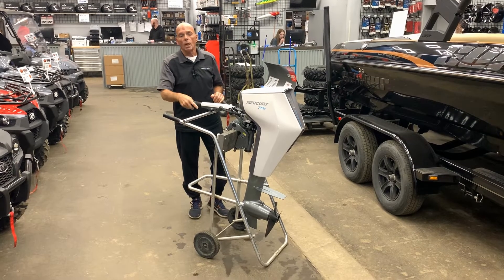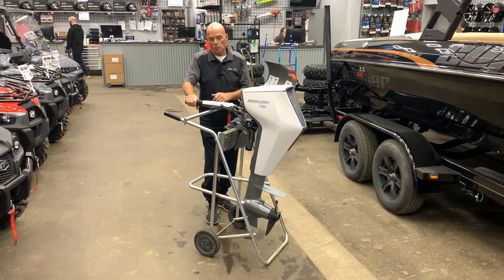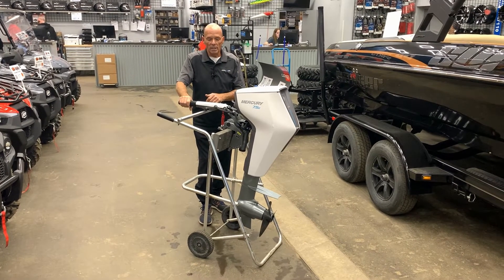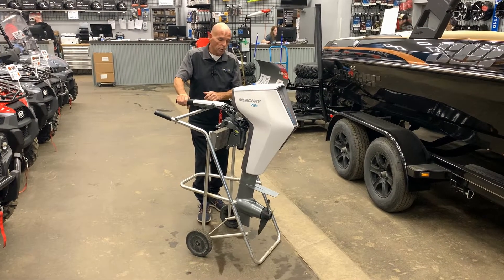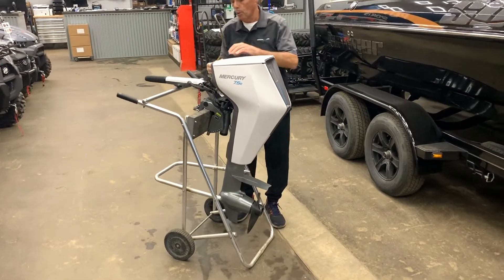Morning, Barry from Recreational Power Sports. We just received the new Mercury 7.5 electric avatar in yesterday. We received two of these. They are an all-electric motor. I'll just go through it with you here.